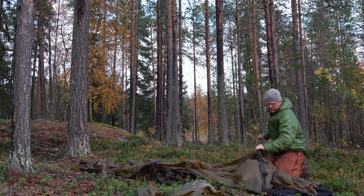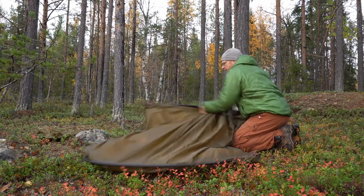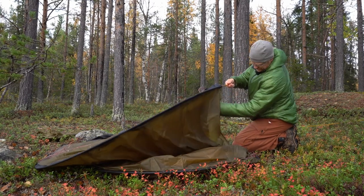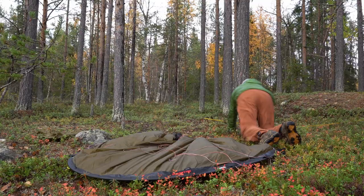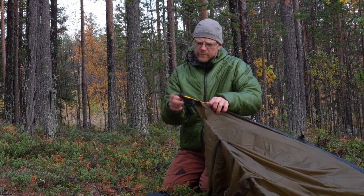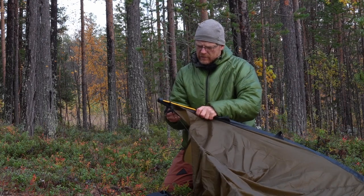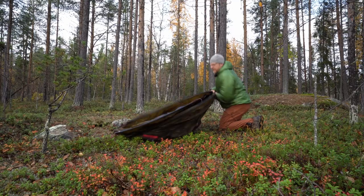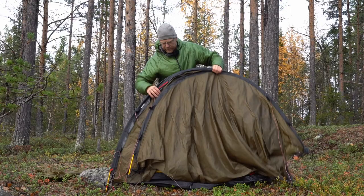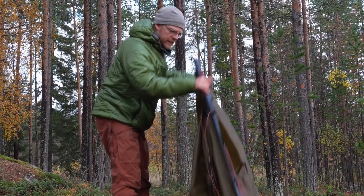You put the pole into the bottom and open it like this, and the poles glide very easily into the channels — no problem to put it up. Each pole has a small cup here. You put it in there, push it through, and attach it. Then you tighten the rope. You can actually lift and walk around with the tent like this, especially if you take all three bows — it's quite okay.